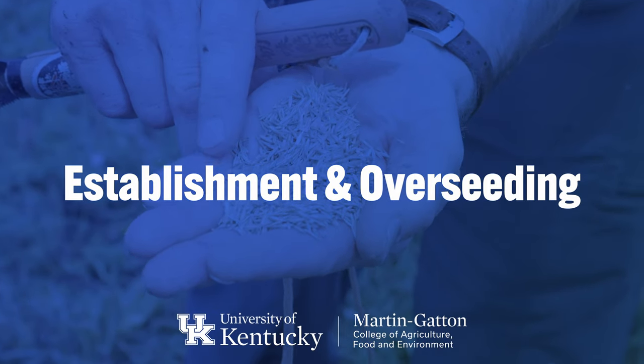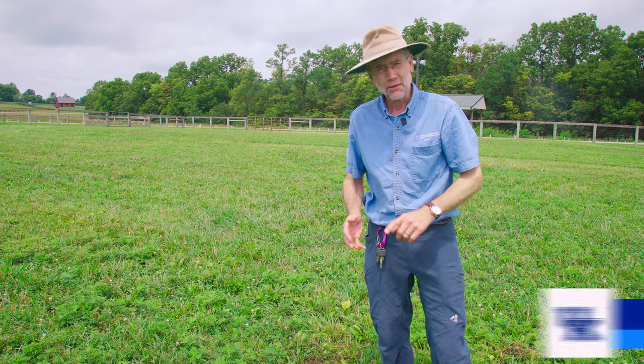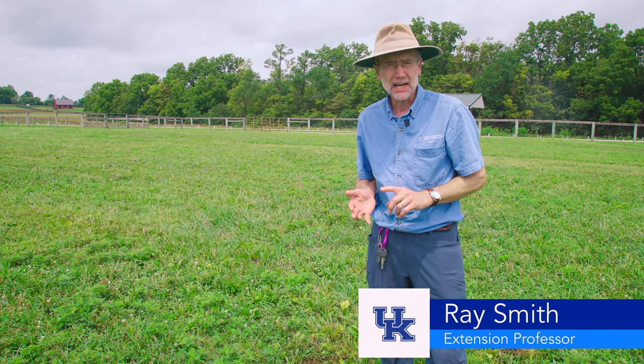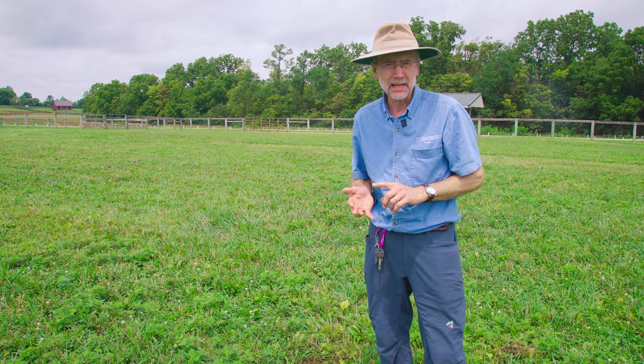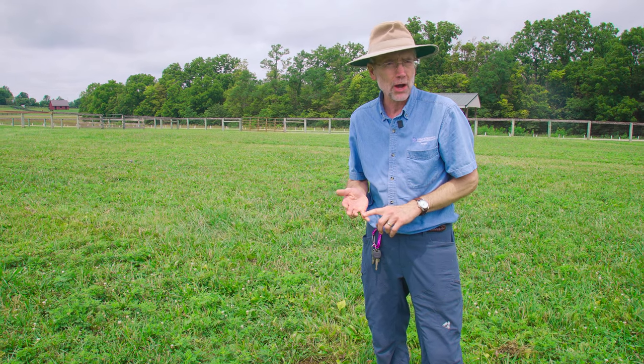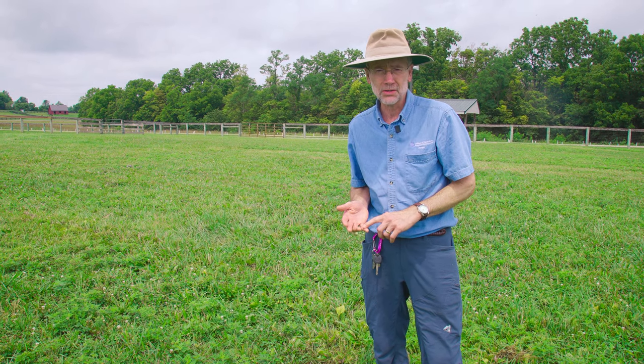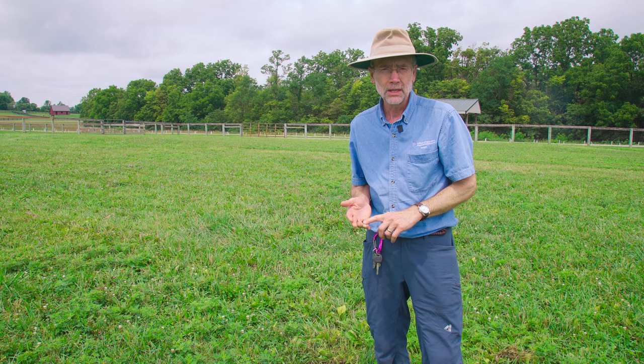I want to talk about establishment and overseeding. I had a lady in a meeting recently who said she overseed every spring and every fall. I encouraged her that if you do it correctly, you don't need to overseed every spring and every fall.